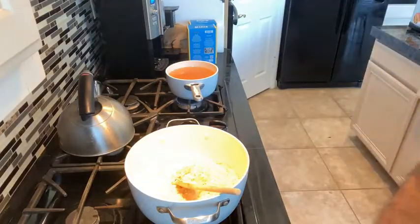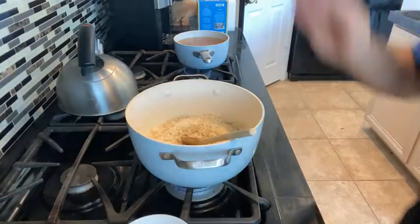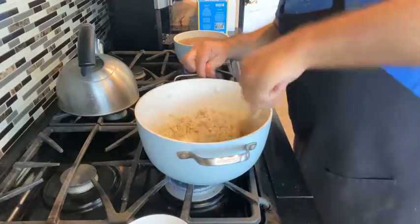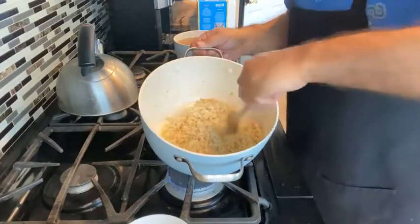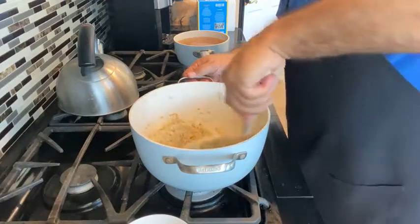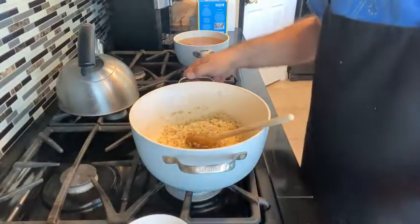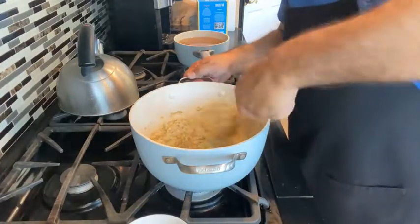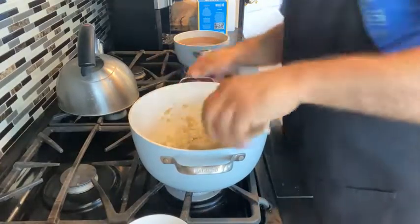Now we've got the risotto in there — let me bring you a little closer so you can see. You can see the arborio rice in there, and we want to blend that beautifully with the olive oil, the butter, and the shallot. We're just going to mix that around until the rice looks coated, and it's going to turn a little darker as the grain absorbs a little bit of that butter and olive oil. I'm probably going to throw a little more butter in there just because I like a little more butter.